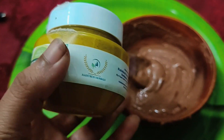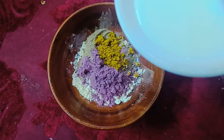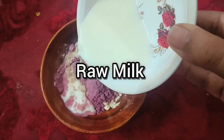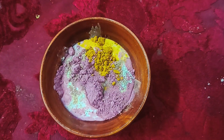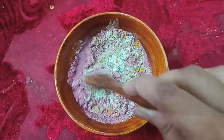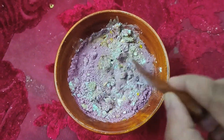This powder is available — details are in the description box. Next, 1 tablespoon of raw milk. This powder is suitable for dry and normal skin. For oily skin, mix and make a paste.